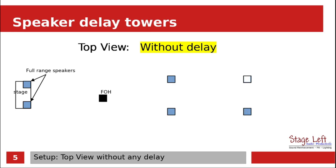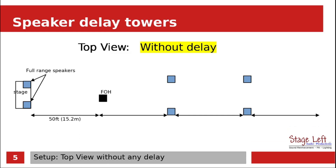Our distance between front of house and the stage — let's say it's about 50 feet. And then from front of house to the first delay tower is going to be about another 50 feet. And then it's going to be another 50 feet out to the second delay tower and beyond.